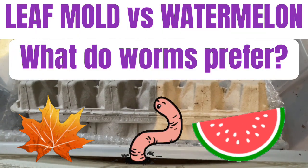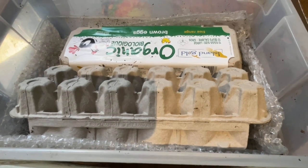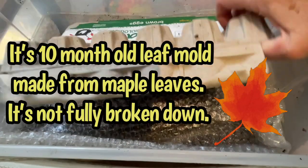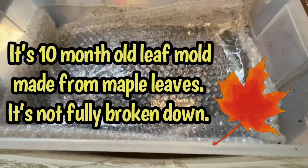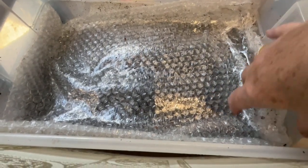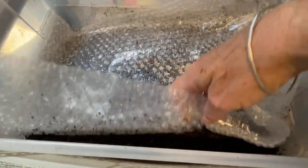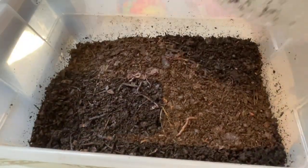Hello everyone, it's Sandra here. I'm checking in on my clear tote that I'm using with only leaf mold as worm bedding. I'm not sure how long this experiment is going to go on, but we all know by now the worms are loving this leaf mold. I want to see what leaf mold looks like as it's finished by worms — how long does it take to process and what does it look like?